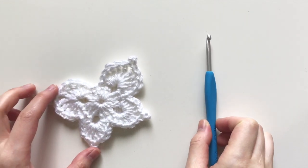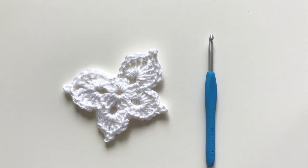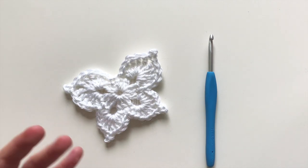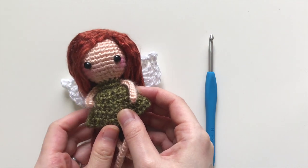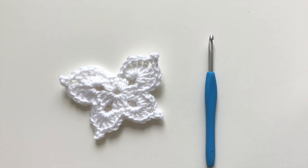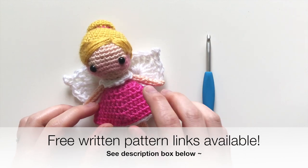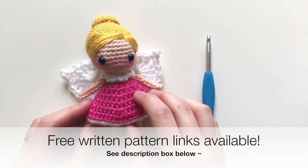Hi everyone! Today I'm going to show you how to crochet this lovely little set of fairy wings. It's all done in one piece, so there's no sewing involved, and it only takes two rounds of crocheting. It's a relatively quick and easy project. I actually have it as part of my doll pattern — here's a little fairy doll that I will attach the wings to, and here's another version.